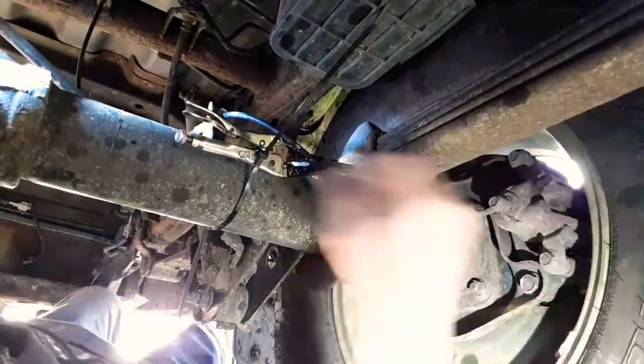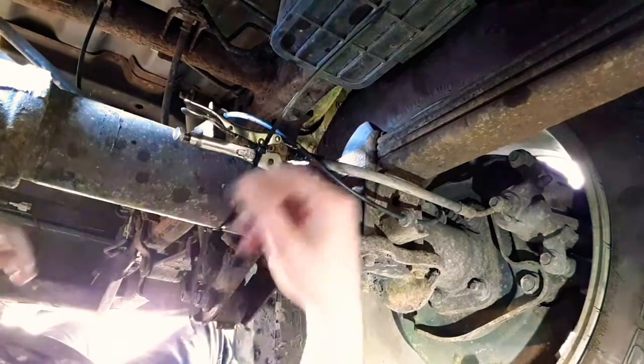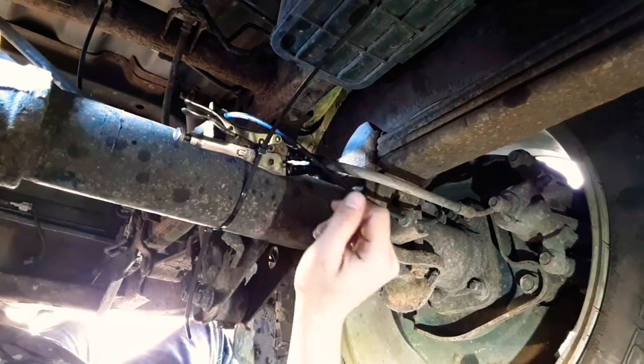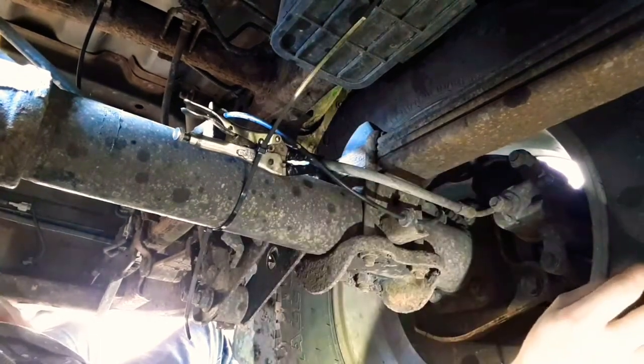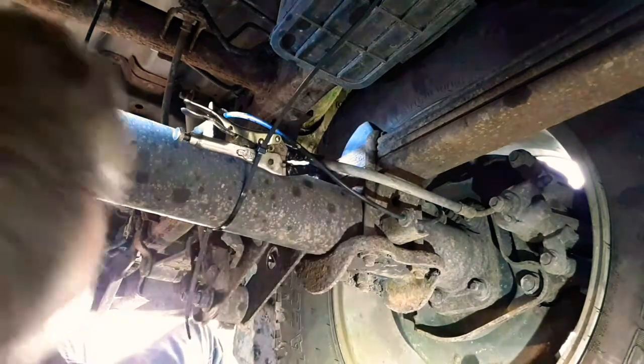Alright, time to take it for a drive. We're gonna come to a stop here and see how it goes. Wow, that was really shaky. We took it for a drive and nothing really seems to have changed — it's still pretty shaky. So we're gonna try the other rear wheel and see how that goes.